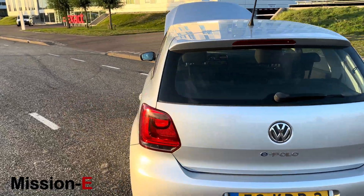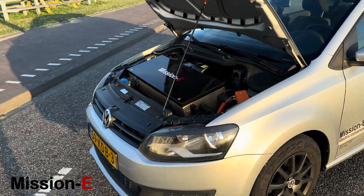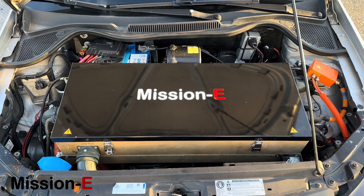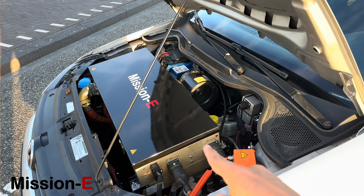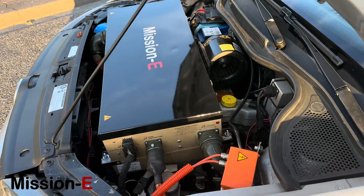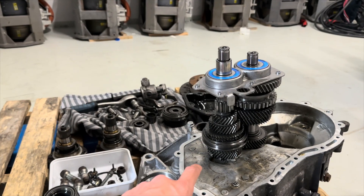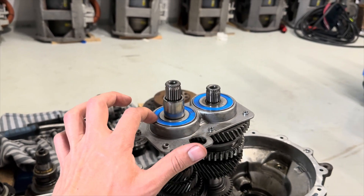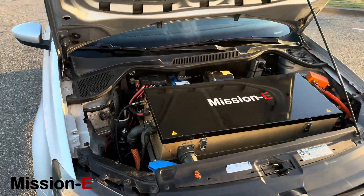Let's take a look under the hood, because that's where a lot of the magic happens. From the outside you don't really see a lot, but here we have the Mission E drivetrain — an integrated motor controller for a three-phase AC motor with an inverter and also the charger. It is mounted to the original gearbox, which we fully overhauled with new bearings, so everything is fresh and new.